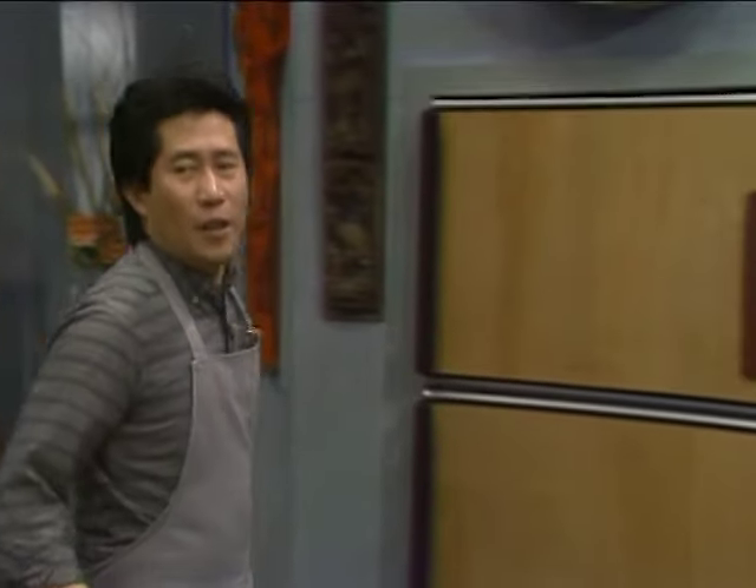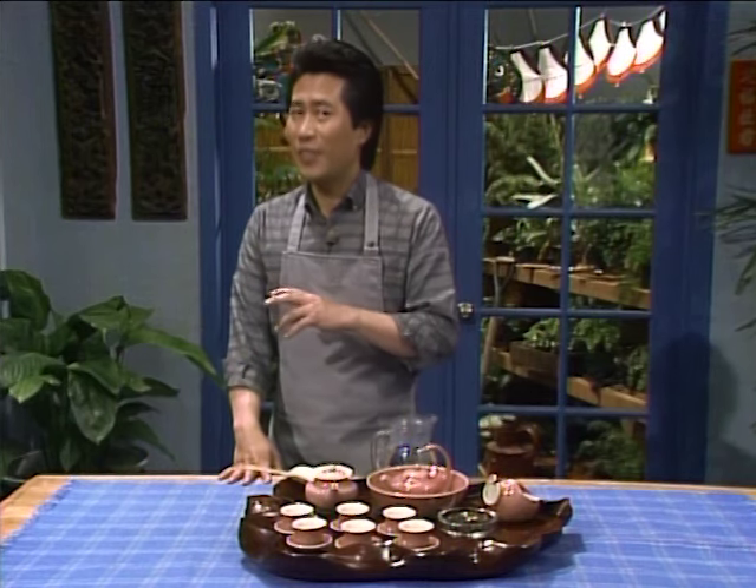What goes best with dim sum? Tea. In Chinese, yam cha means going to dim sum lunch — yam means drink, cha means tea. So when you say let's go have dim sum, you say let's go yam cha. For us, drinking tea is not just a bag on a string — I'm going to show you how the Chinese drink tea, as they have been doing it for thousands of years.